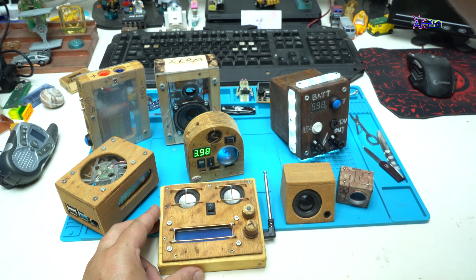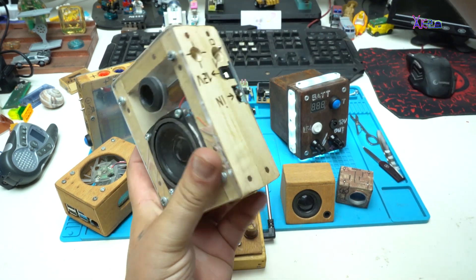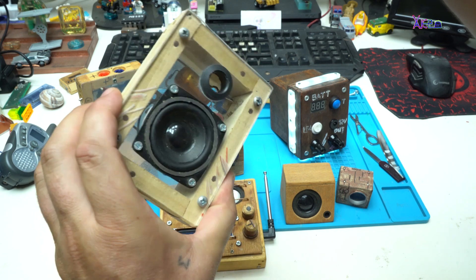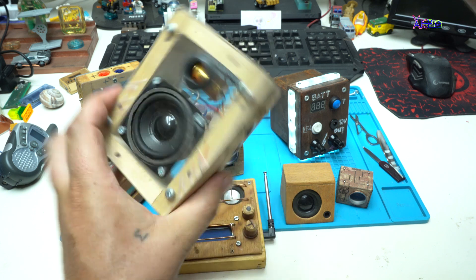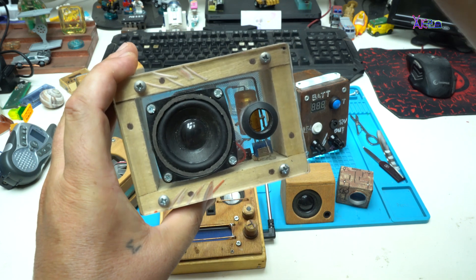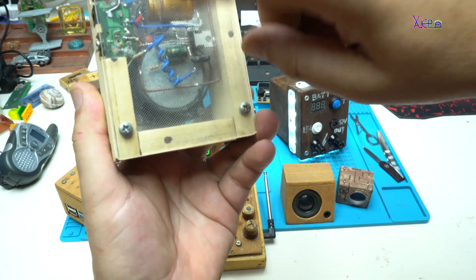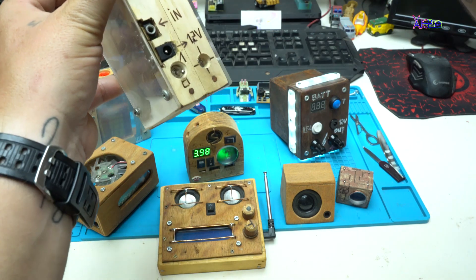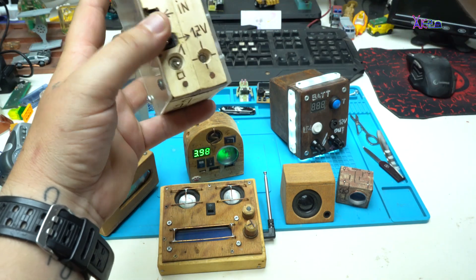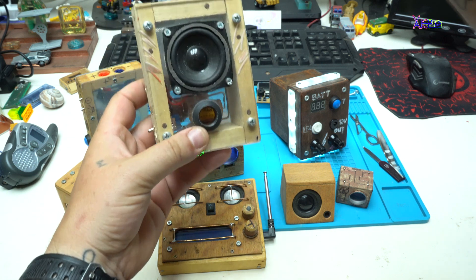And number eight is a skeleton version — a DIY transparent audio amplifier with, I think, a TDA 2003 chip. I have used some old parts here. It works on 12 volts and has an audio input on this jack with an RGB LED inside.